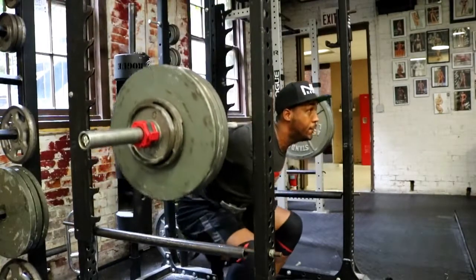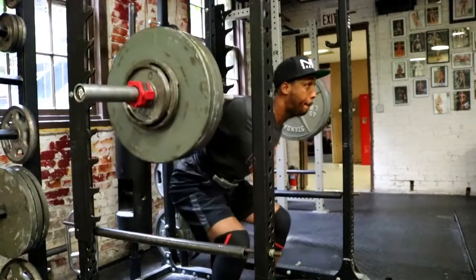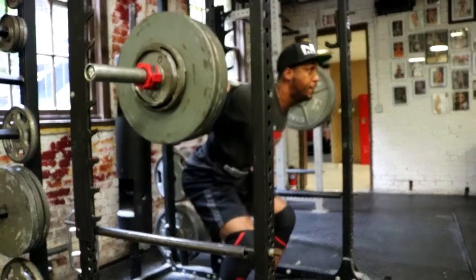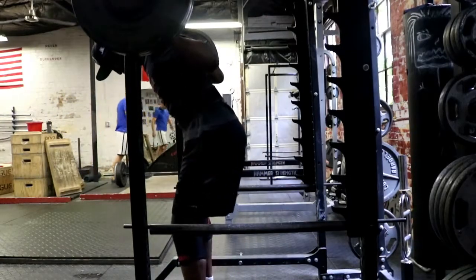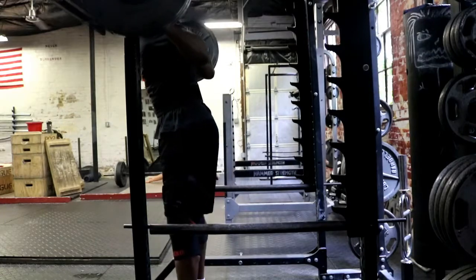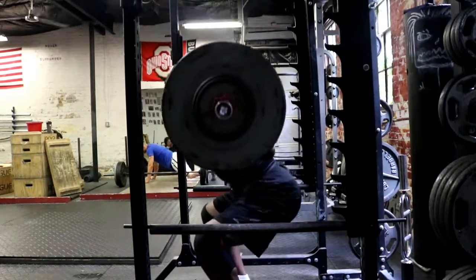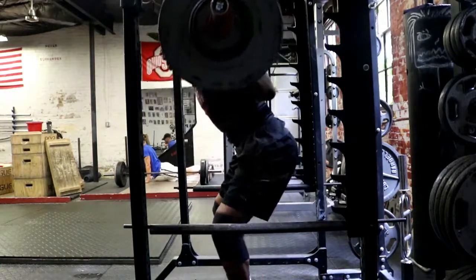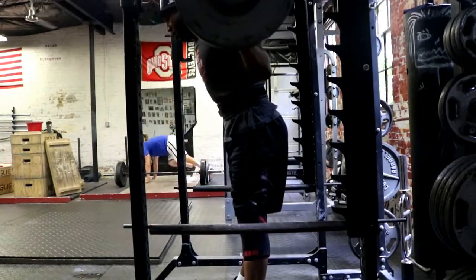Right here with squatting — these squats felt really good, very happy about how they felt. Even though they're only about 10 pounds heavier than the other day, they felt great. The bar moved well and we're doing four by fours. I know that to increase my squat I need to squat more often and add more volume — something I haven't done a lot of but I'm going to take full advantage of now. This last set was probably my best — bar speed was really good.